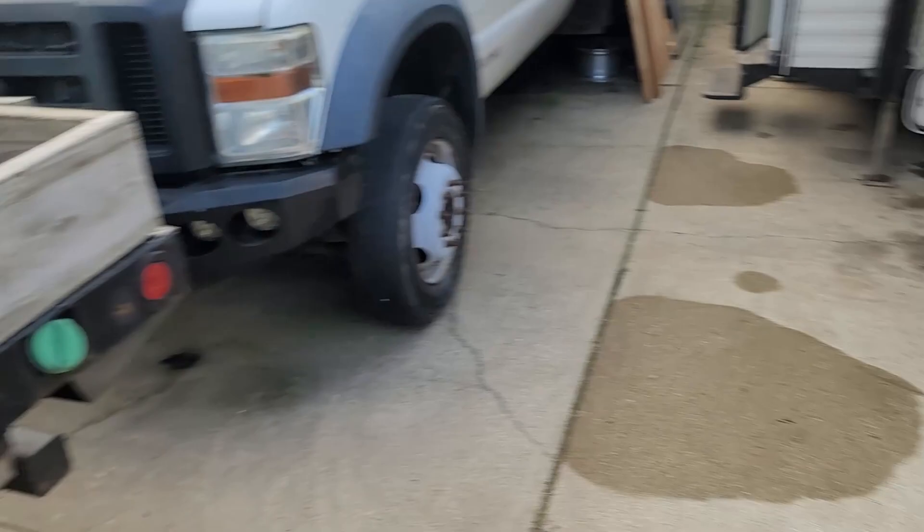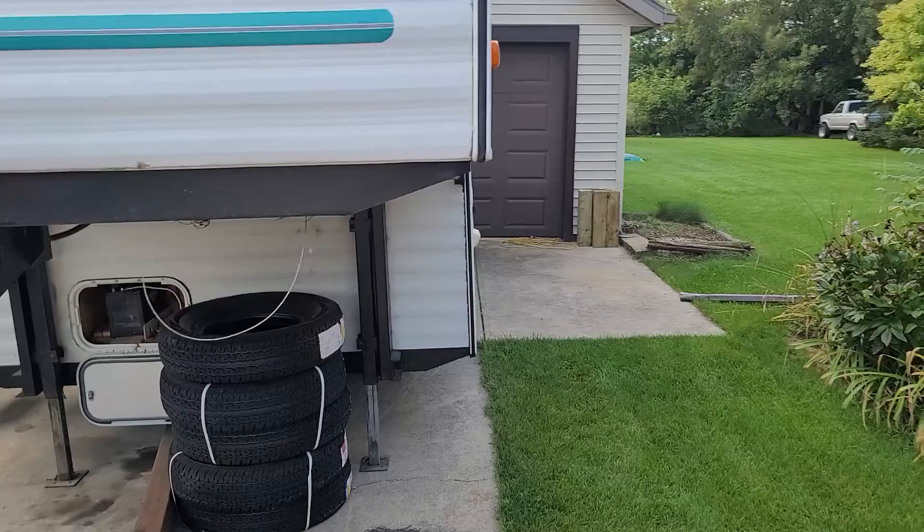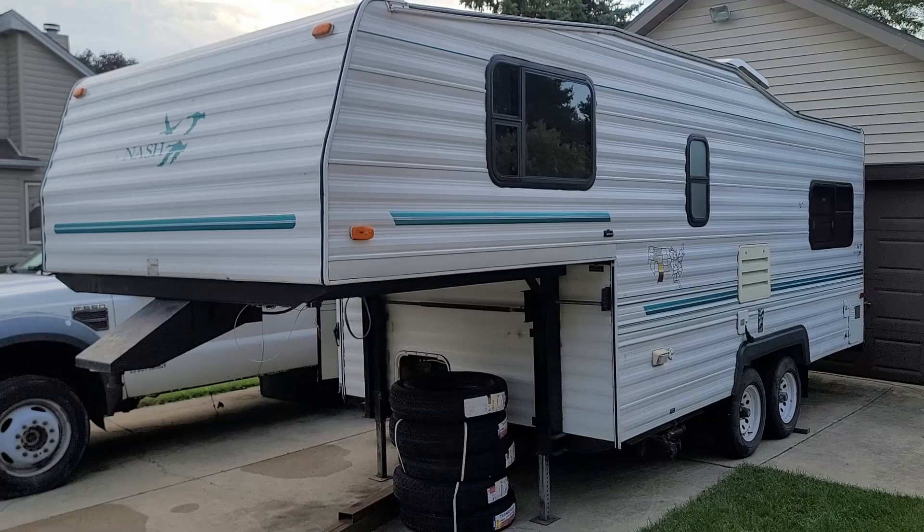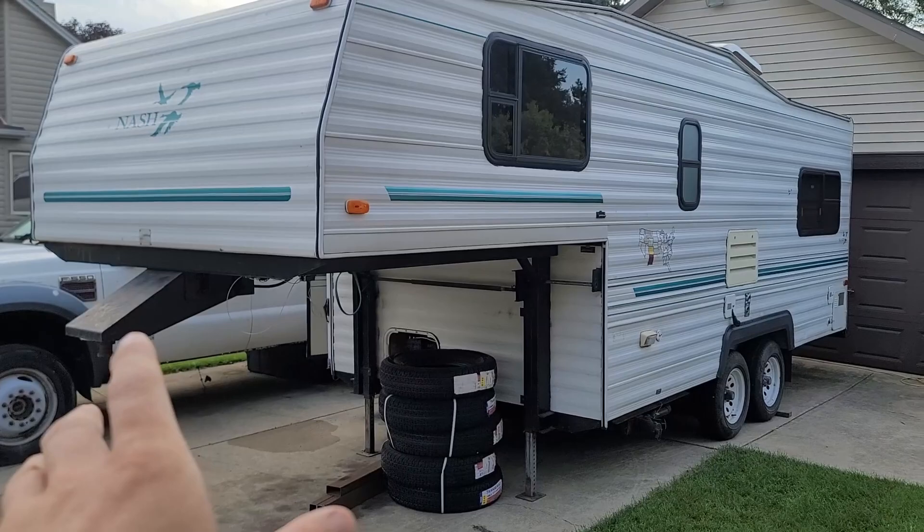This is a 1996 24-foot Nash fifth wheel. My wife and I just recently bought this. We're excited to be working on it and camping with it, taking our daughter on trips. We're going through the whole inside right now and my job today is to get it mechanically suitable for travel.